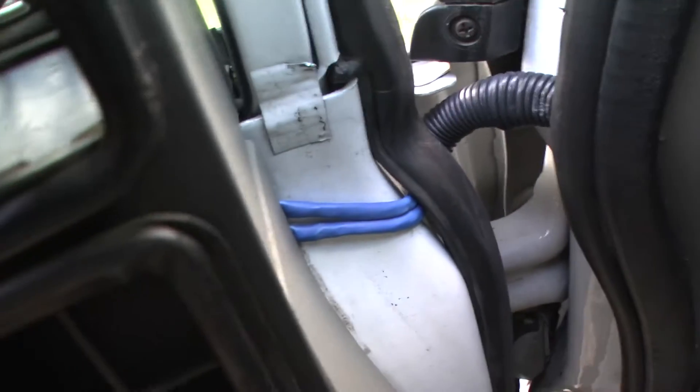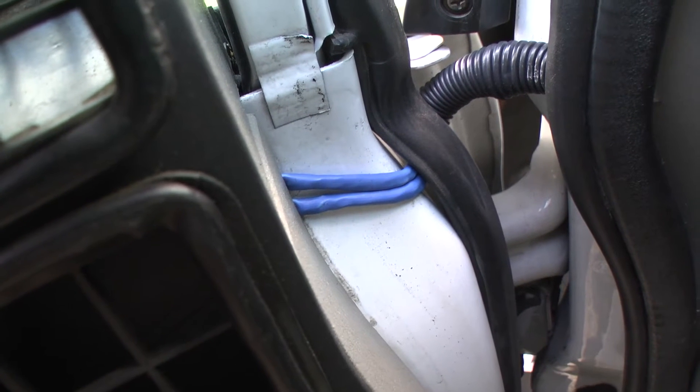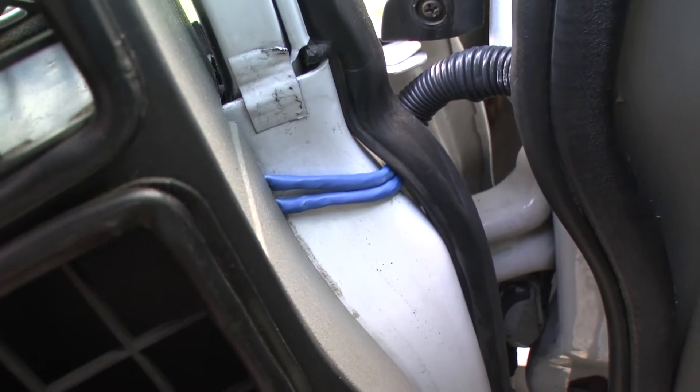Over here are the two additional wires I had to run into the panel. One of them is for power, because this model car doesn't have a constant 12 volt source in the door panel. All the locks are computerized and they operate on 5 volts. The other cable actually goes to the back of the car where I have a second reader.